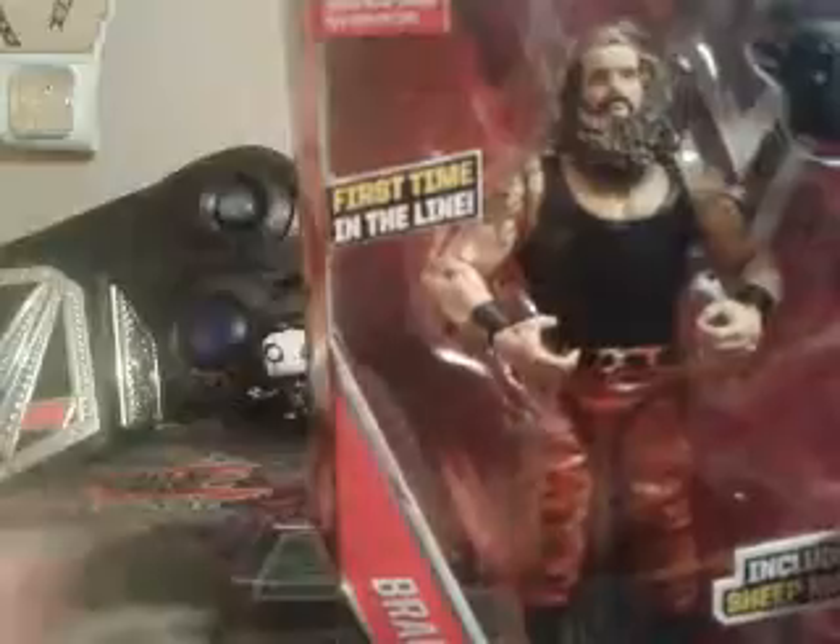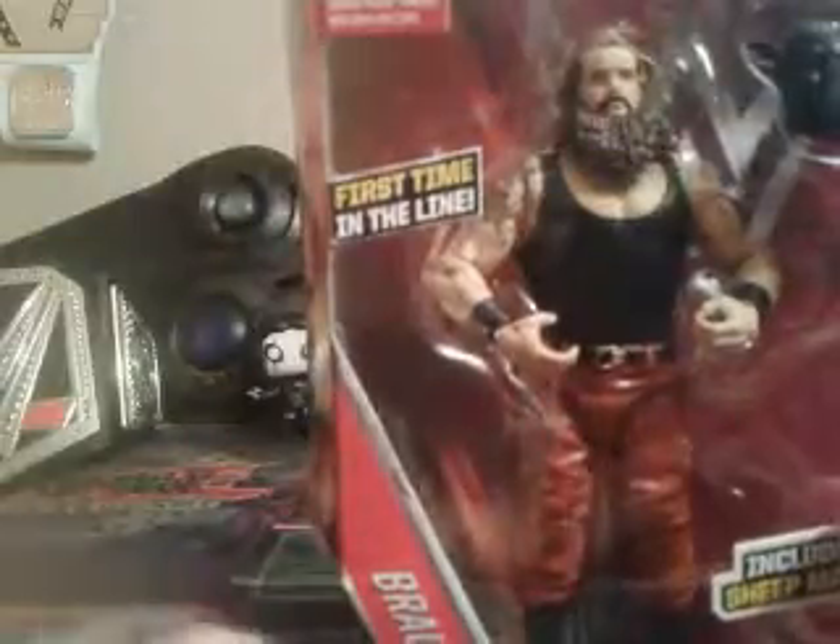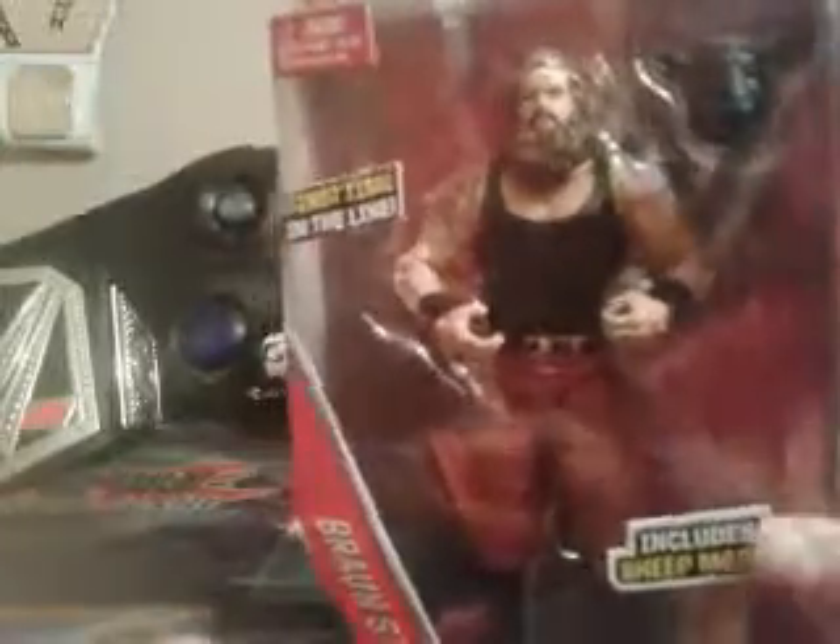So he's on a Raw roster. I'm kind of mad that WWE did split up the Wyatt Family. I like the Wyatt Family — they were cool. Now I just have Luke Harper, Bray Wyatt, and then Randy Orton. Not really that big a fan of them anymore, but he is a first time in the line, so cool.